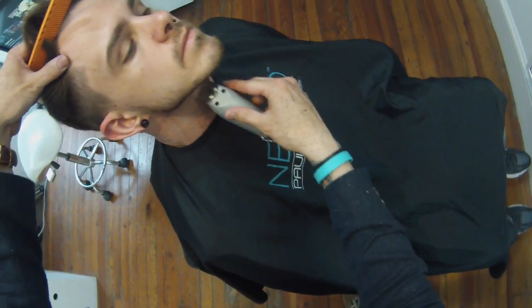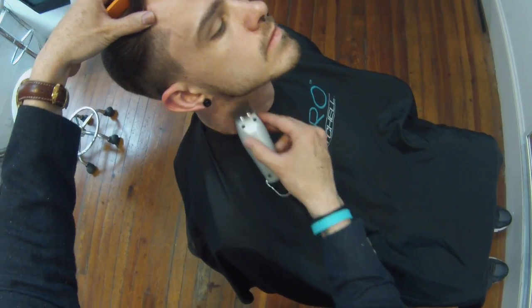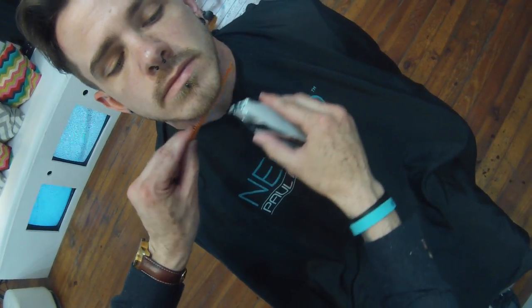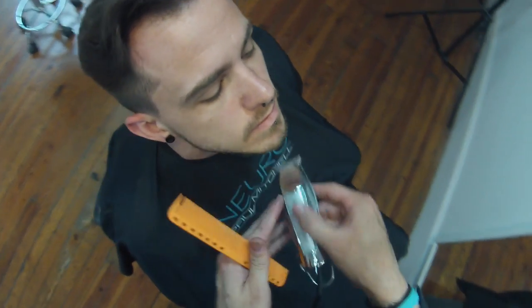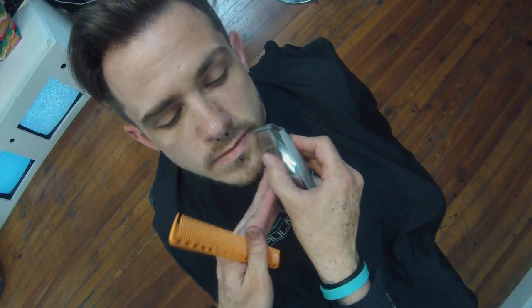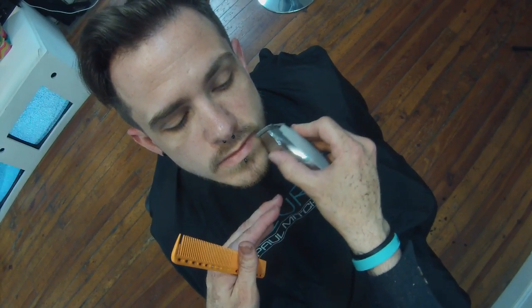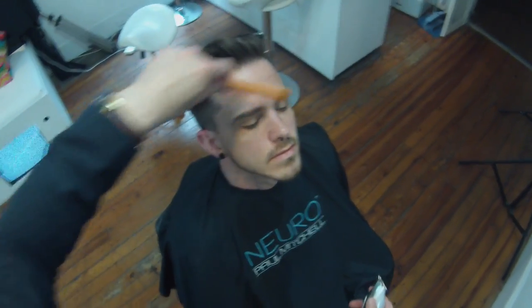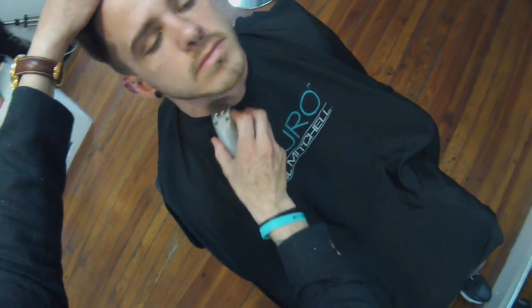Ryan's got a really strong jawbone. So cleaning up that area adds a little shadow to it, which looks pretty good. Again, freehand — those hairs are sticking straight out, so I don't necessarily need a comb under it. I just use the comb when I need to. That's another tip with the T-trimmer: it allows you to get in there. If you have just a regular trimmer, it's hard to reach all those spots. Alright, clean up his neck and then we should be good to go.